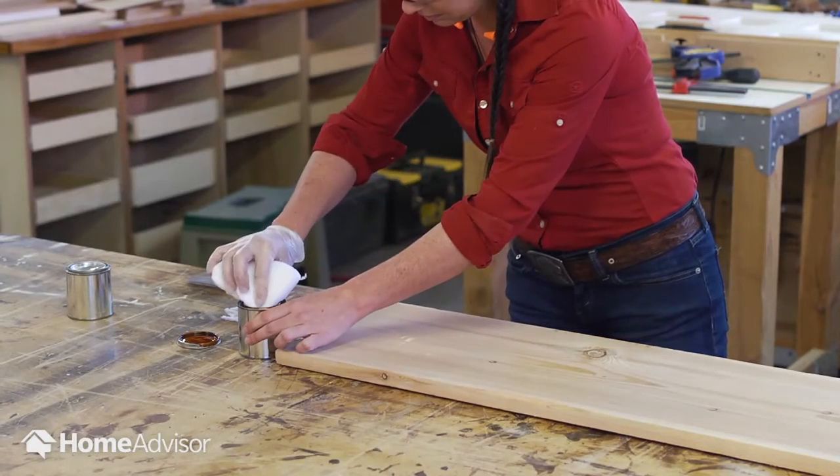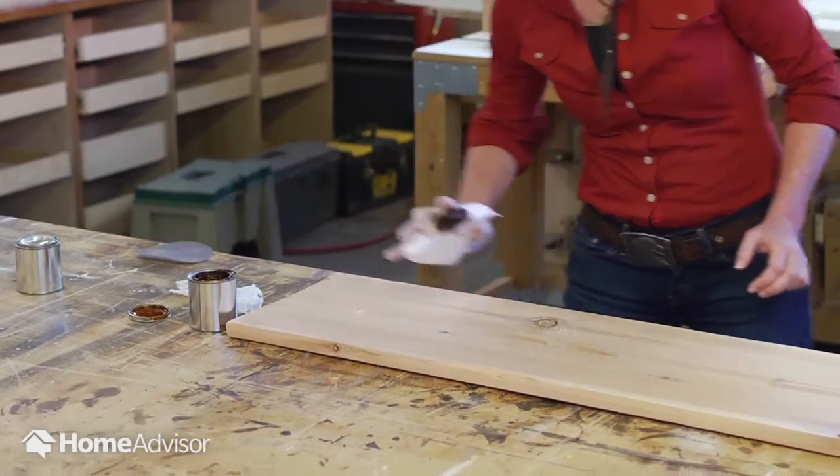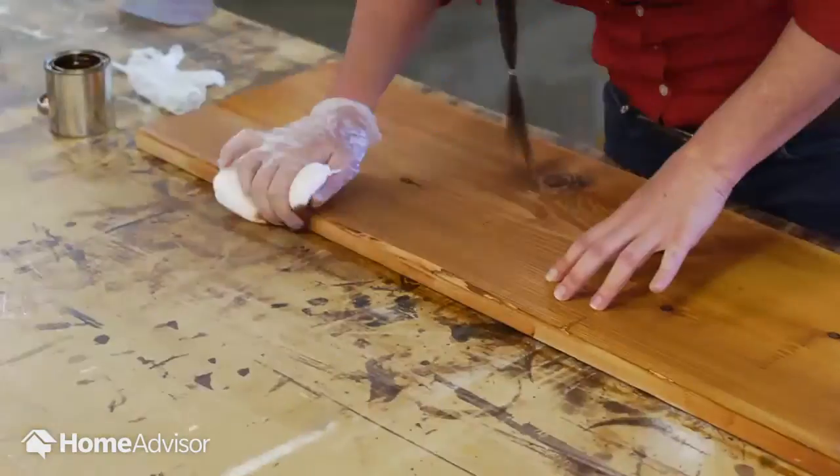You'll want to use a rag or a lint-free cloth to brush on the stain so that it is evenly distributed. Next, start at the center of the surface, spreading the stain evenly and with the grain of the material across the entire section.